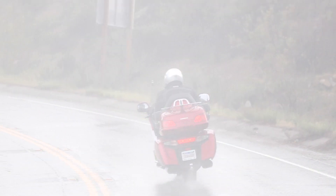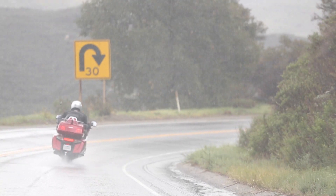Another time I got stuck without my rain suit — we were filming an episode of Rick's Rides on Ortega Highway and it rained and I didn't have it with me. I just never learn.